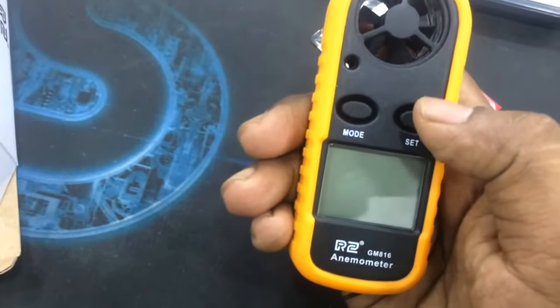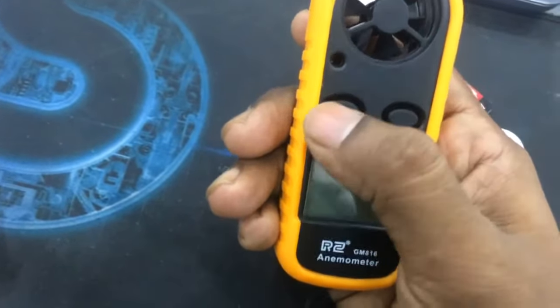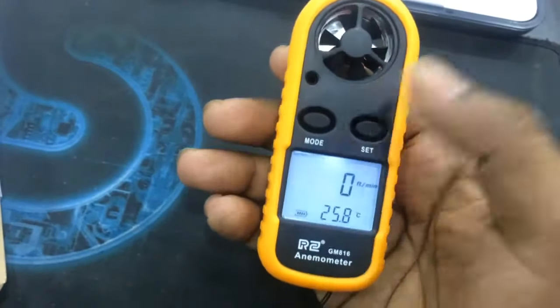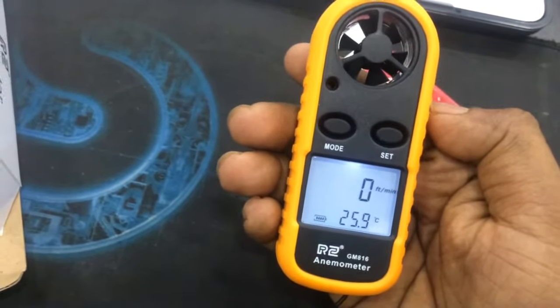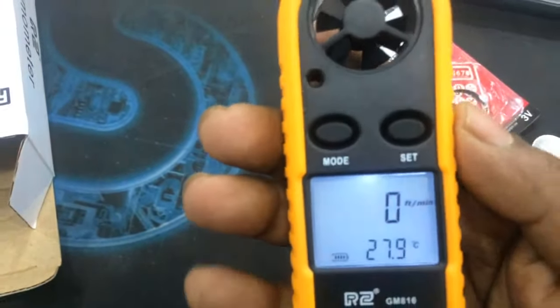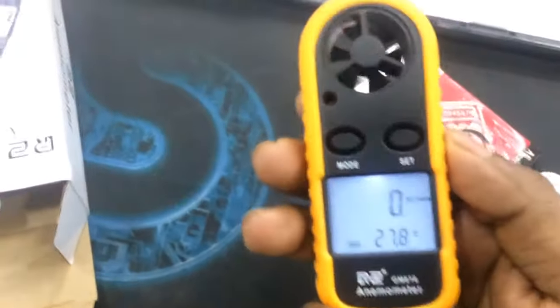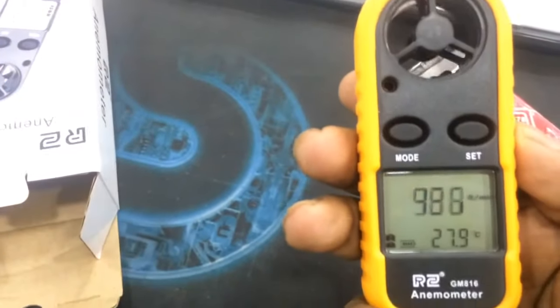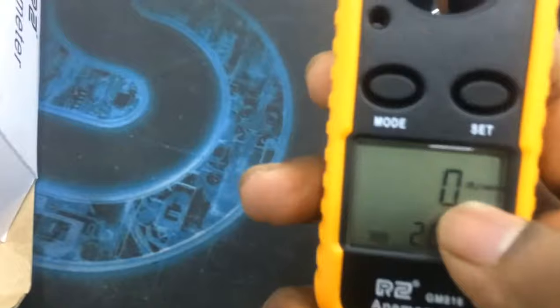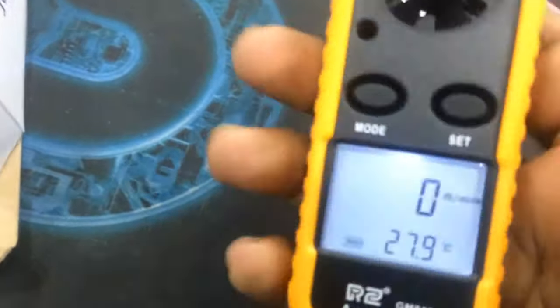You have to hold and press the mode button for two seconds to turn it on. The device is on with white backlight. Let's test it — it's moving, and there are some modes here.